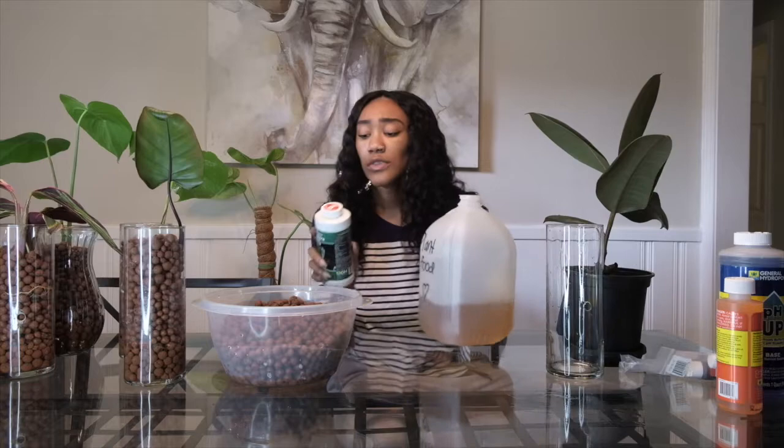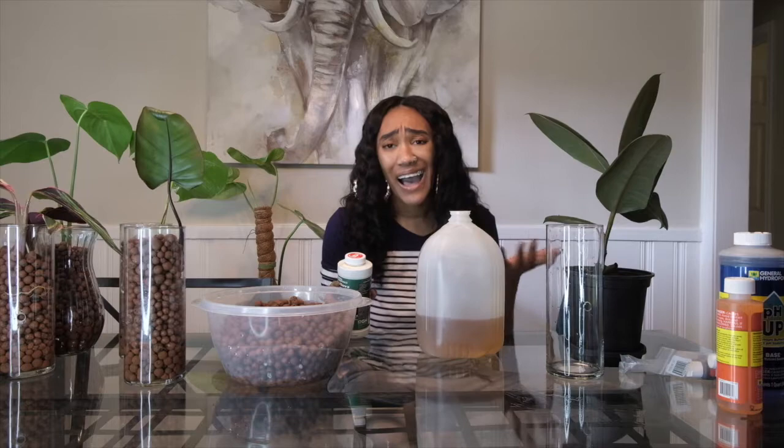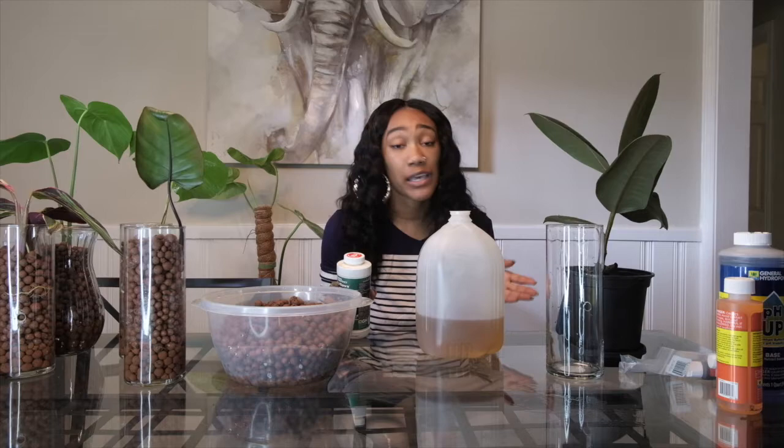I use half a teaspoon per gallon of water. You can use distilled water or tap water, but you have to check the pH of that water. A con of LECA is that it's a lot of work in the beginning, but it pays off in the long run in my opinion.